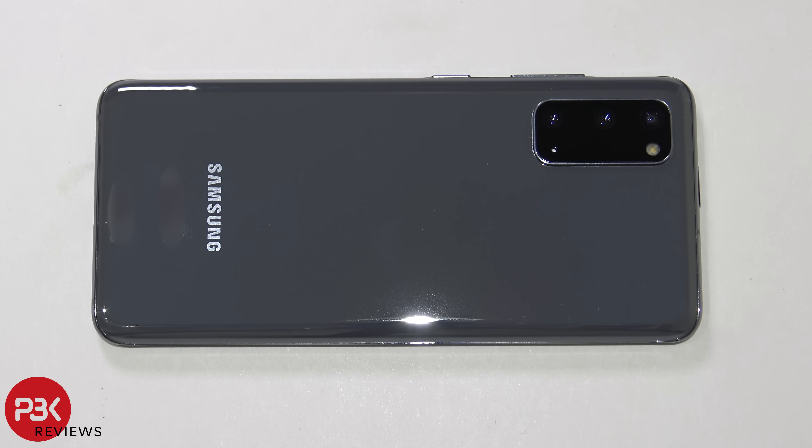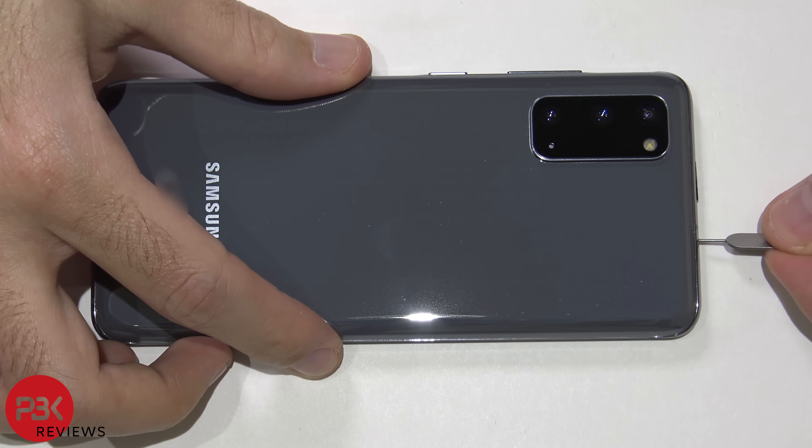What's up guys, you're watching the Samsung Galaxy S20 5G disassembly. Go ahead and pop out your SIM tray.